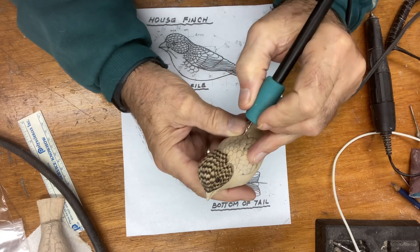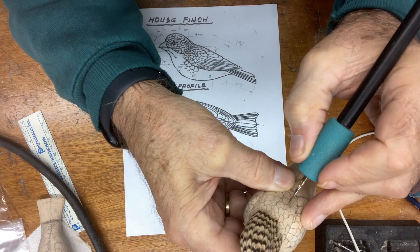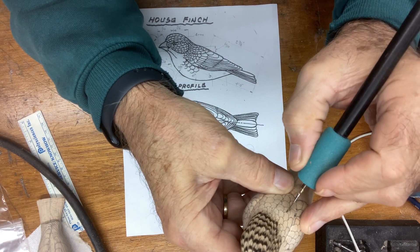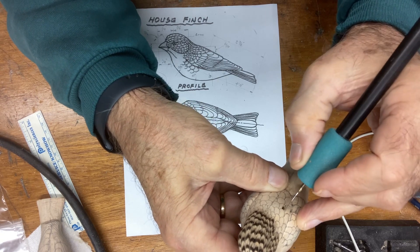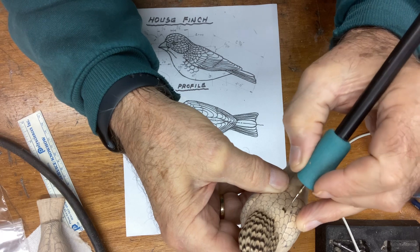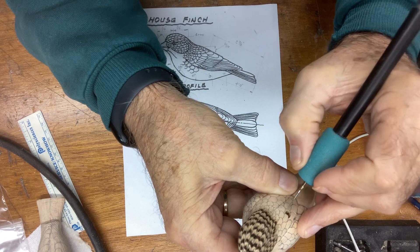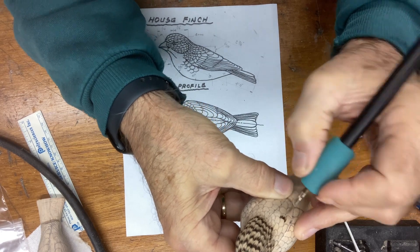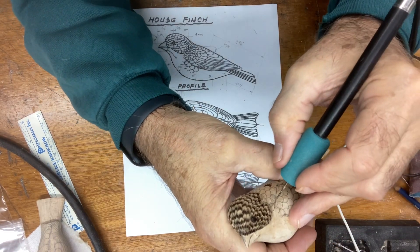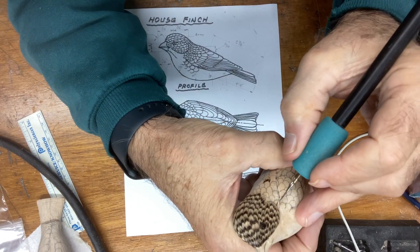I'll do one of the bigger ones so you can see it readily. I'm doing this feather right here — I'm going to burn in the middle, then I'm going to flare out along that line in front of us. If I miss a spot I just go over it, then I flare to the right and then to the left.